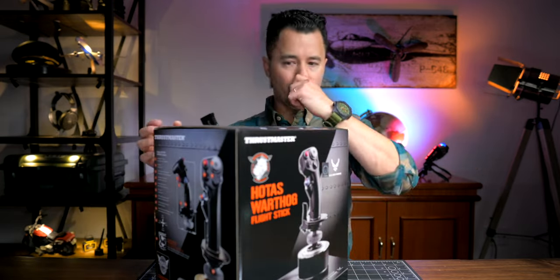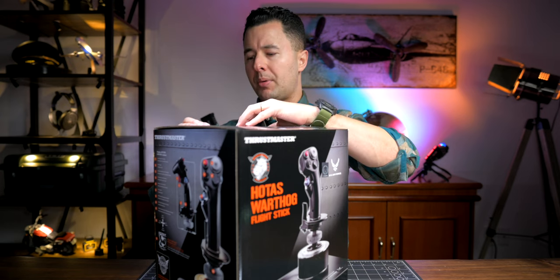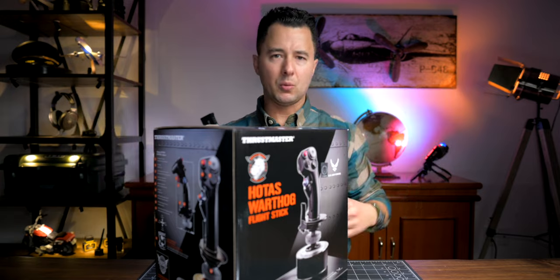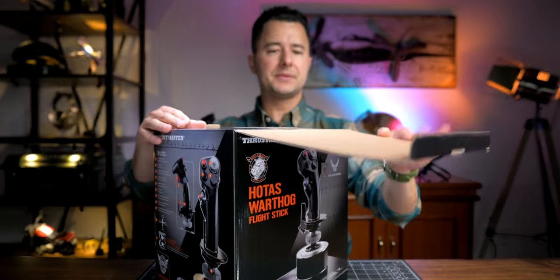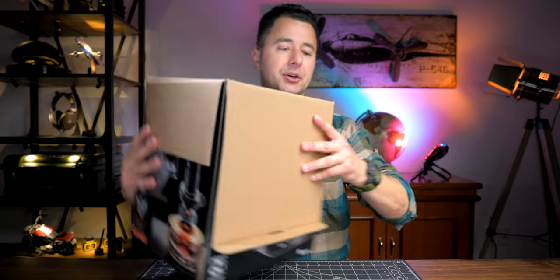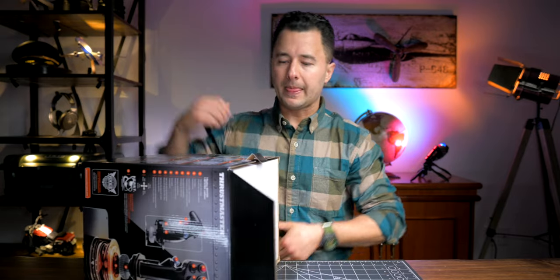Shipping-wise, the boxes it came in were just average — not super bubble-wrapped. One was from B&H and the other from Amazon.